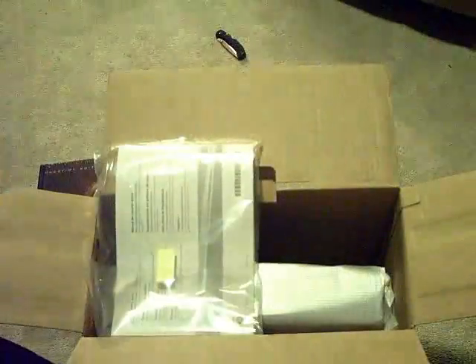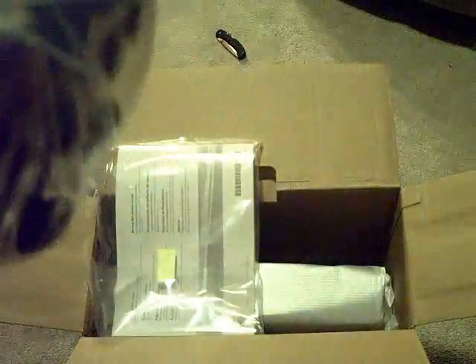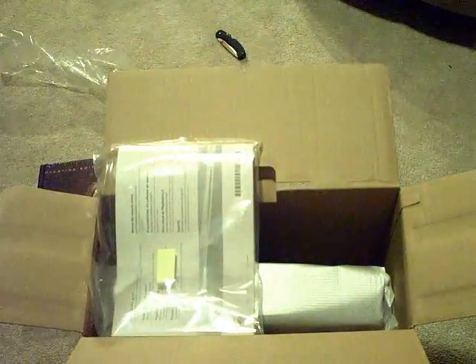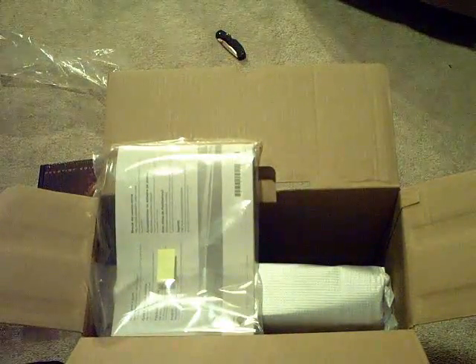Okay, it looks like this is going to be the controller and cables right there. There is the DualShock controller. So there's the PlayStation 3 Wireless DualShock controller. This comes standard with every single PS3. This is a lot heavier than the original ones — the PS3 Slim comes with a slightly heavier controller.